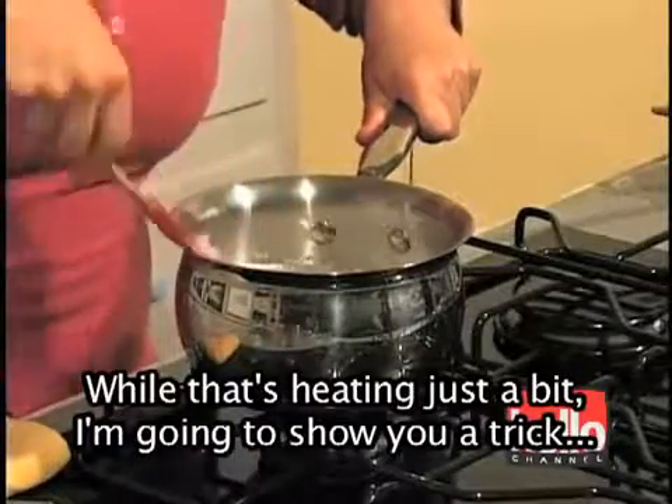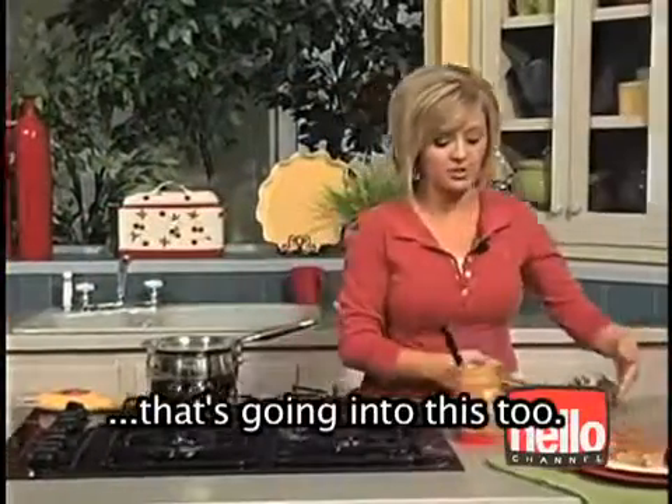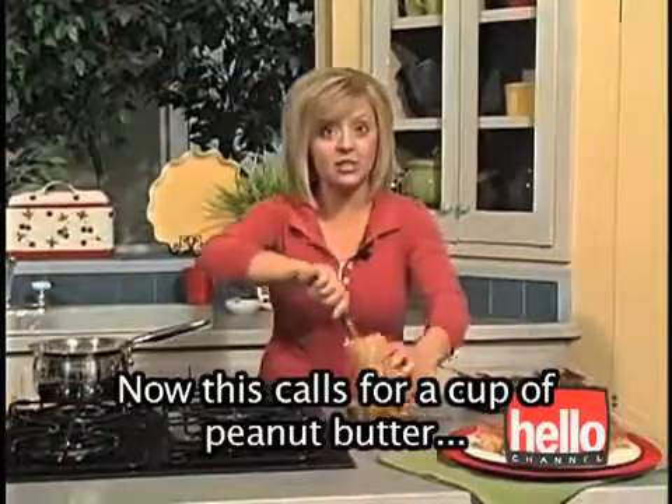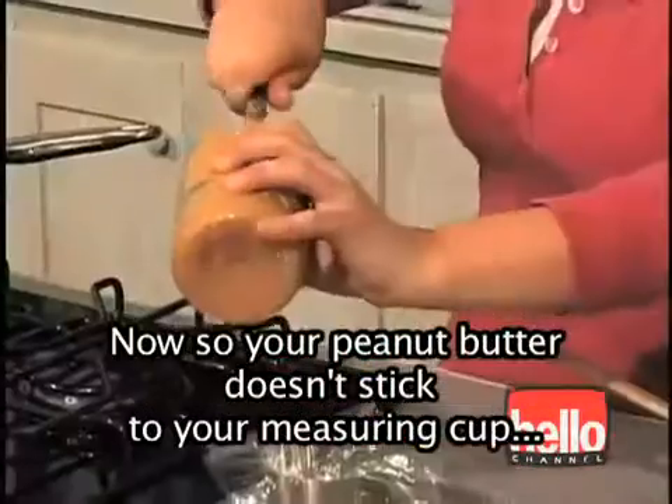While that's heating just a bit, I'm going to show you a trick with measuring peanut butter because there's peanut butter going into this too. This calls for a cup of peanut butter. So we've got a cup of Karo, a cup of sugar, a cup of peanut butter.